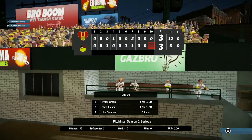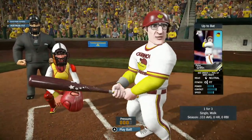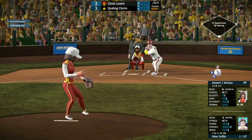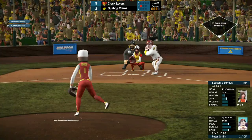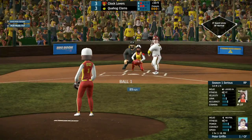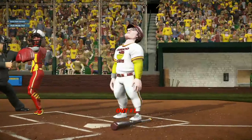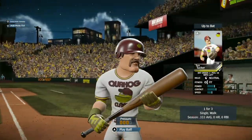Quahog's chance to win it again — tied at 3 at the bottom of the 10th. Peter Griffin up first with a single, 1 for 3 and a walk. Quick strike one. He goes for the swing but strike two. Just high for a ball. Peter Griffin goes down just watching the ball.